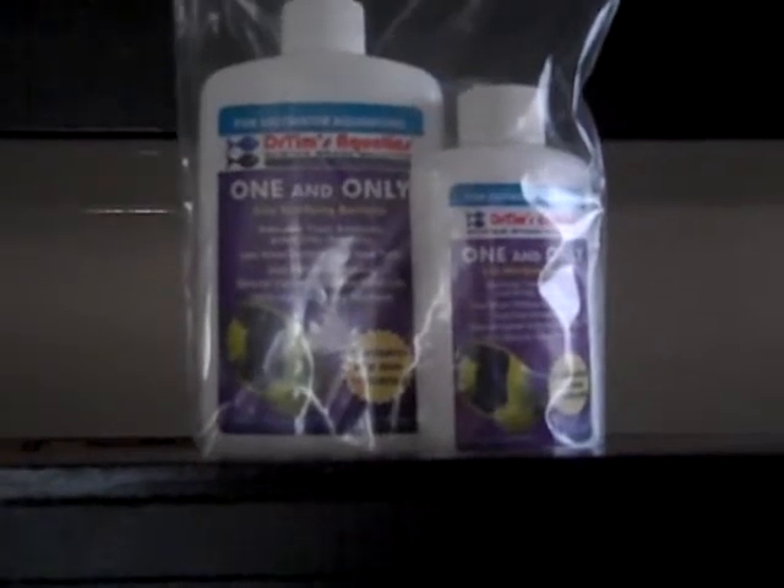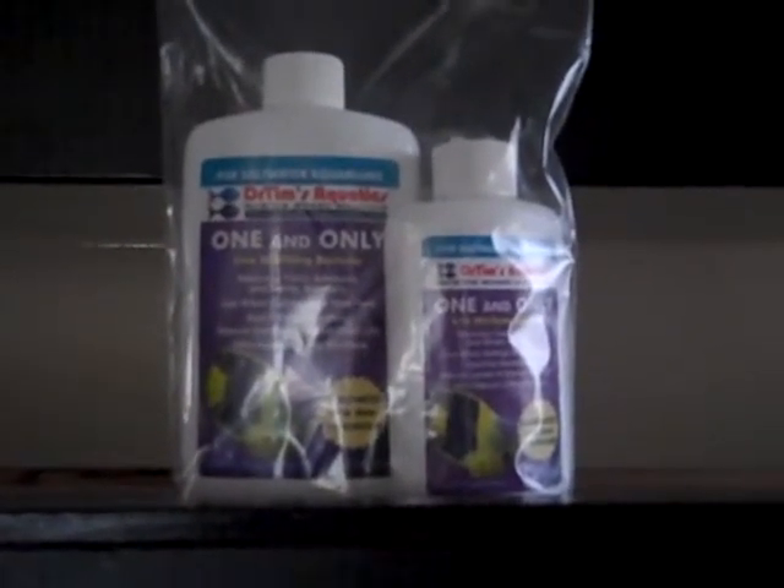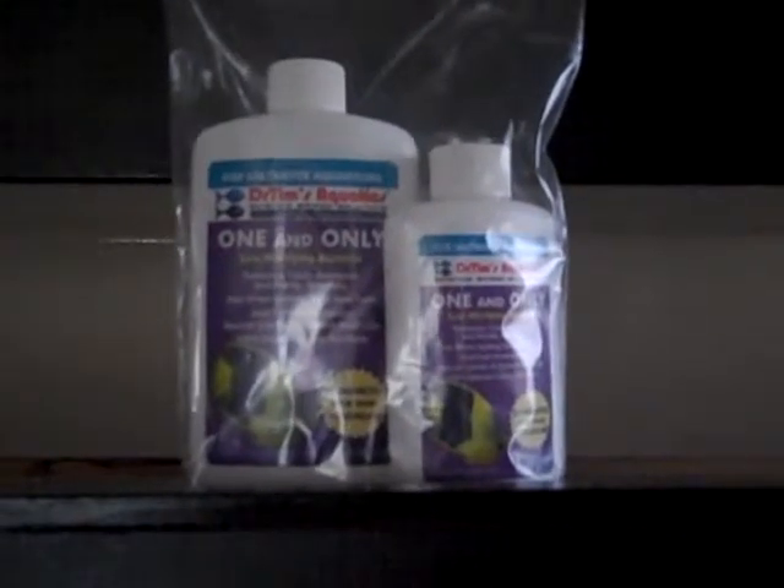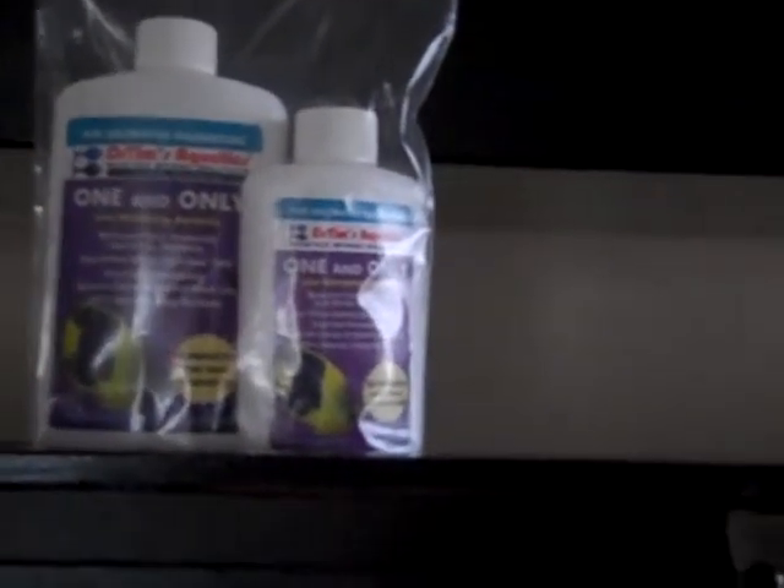Hey guys, this is Randy from Island Reef TV. Kind of under the weather today but decided I'll make you guys another video. As I said in my last video, I was gonna try Dr. Tim's One and Only nitrifying bacteria, and here it is. I put these guys in last night. Doing stuff with one hand just doesn't work too well. As you can see, this one treats 120 gallons and this little one here treats 60 gallons.